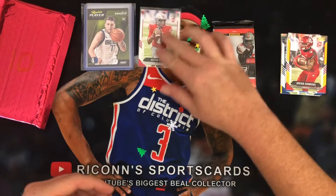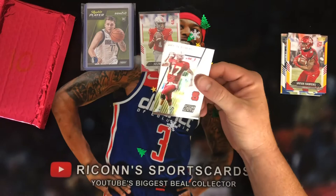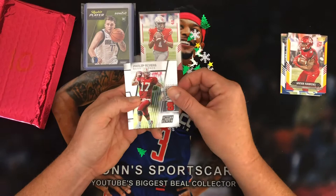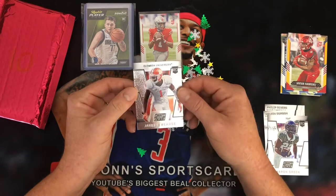Now let's do the 2016 Collegiate Prism Draft Picks — I don't think I've ever opened any of this. It's a pretty good rookie year: Zeke, Jared Goff, I think Carson Wentz and Derrick Henry are in here. Let's see what we pull: Philip Rivers, Melvin Gordon, Aaron Green is our rookie, and JJ — Ron Curse. Unfortunately, no big hits, none of the big players out of that.